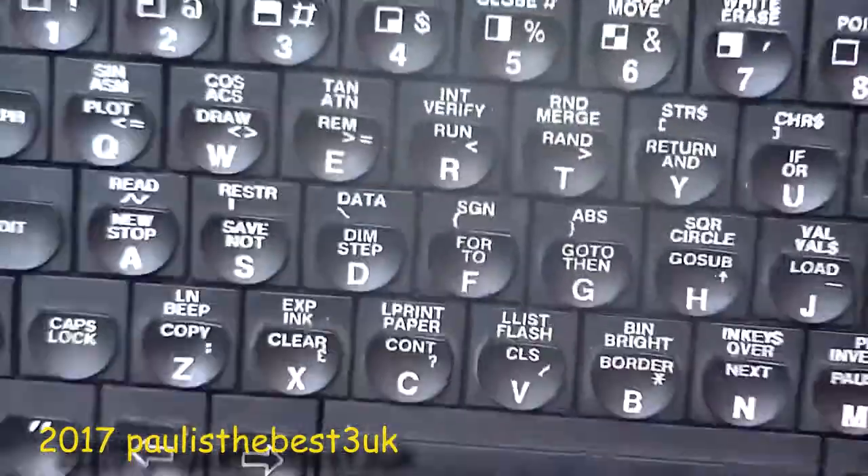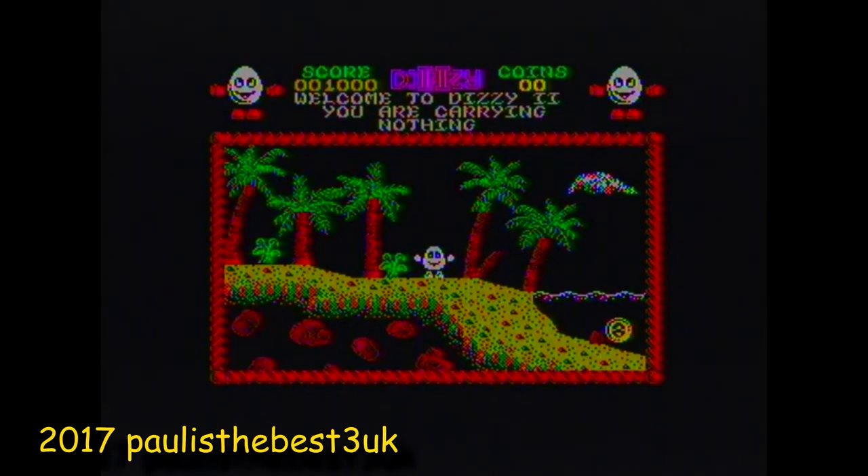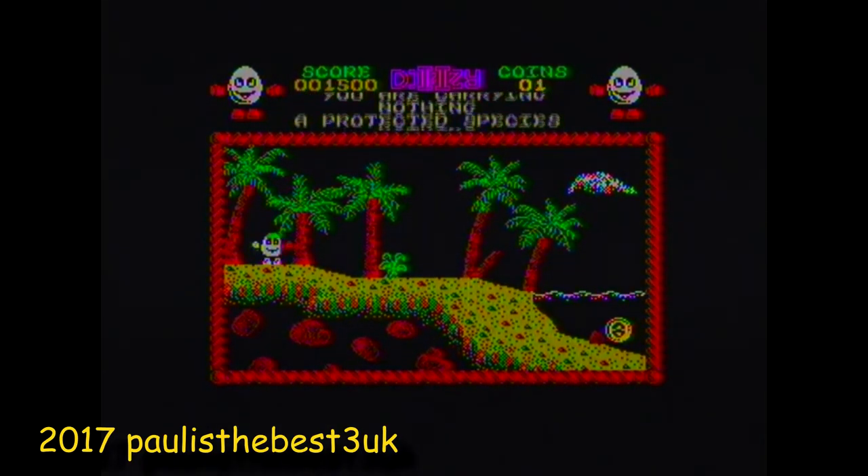Let's have a look at some of the games. Dizzy games, since Treasure Island Dizzy — not the original — now have full AY sound support, providing a soundtrack for a nice experience.